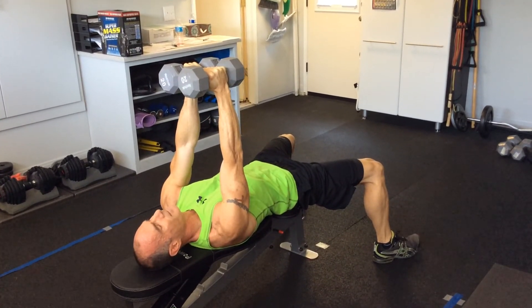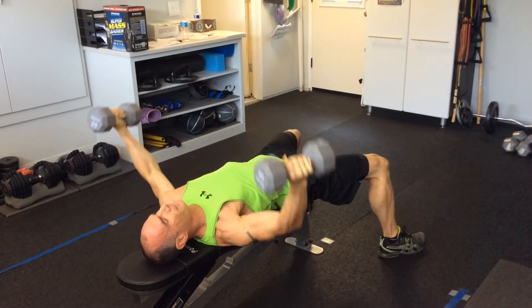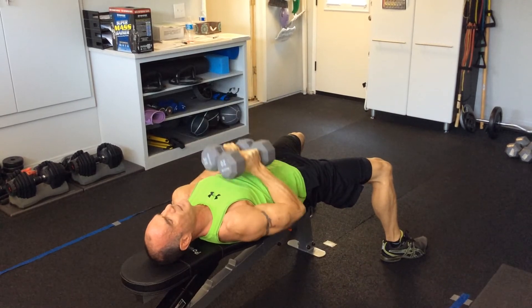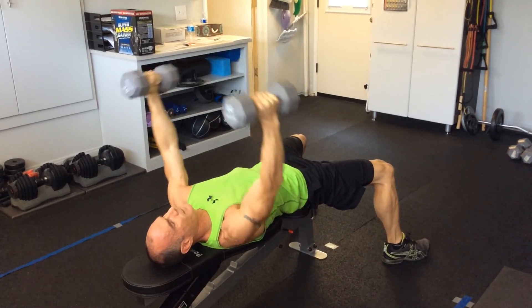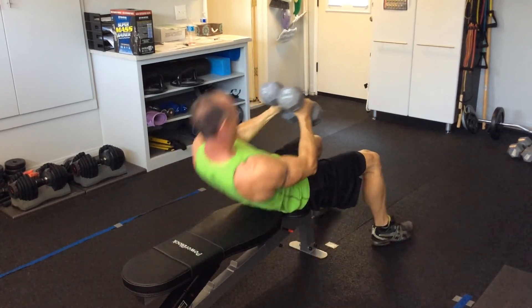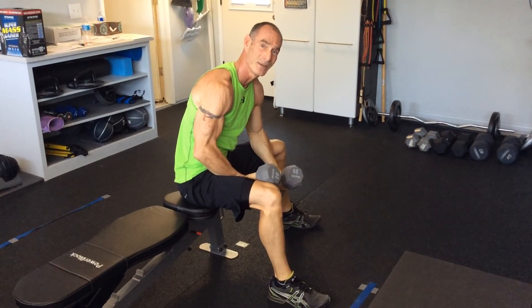Same goes with the superset: chest press, close grip, fly. You're going to keep your wrists the same each and every time. And that is the Roger Miller Fitness Tip of the Day.